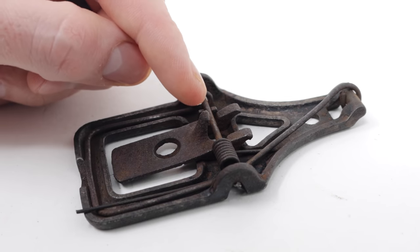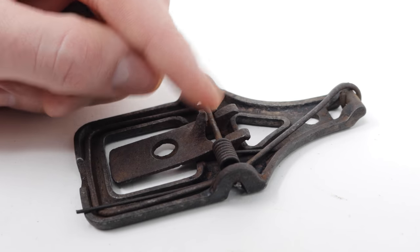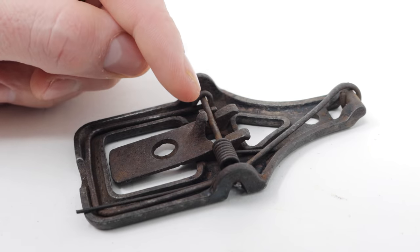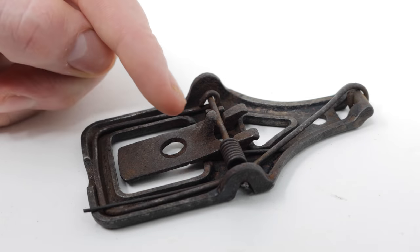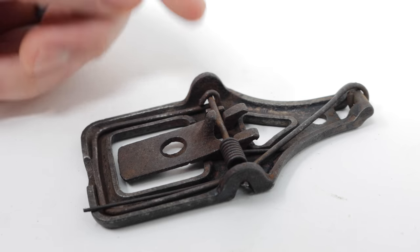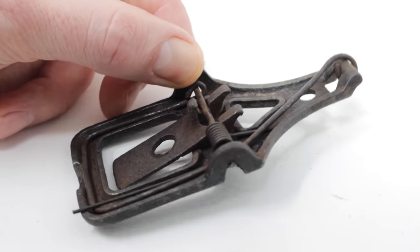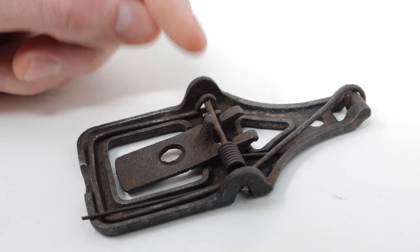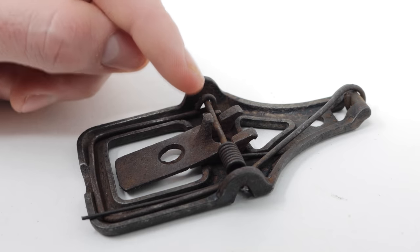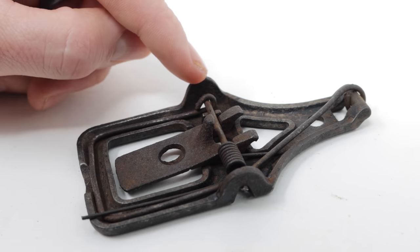It's pretty impressive that it can still catch mice after 130 years. On this channel, I test out every mouse and rat trap I can get my hands on. If you haven't subscribed, please consider clicking that button. I've posted over 700 videos on YouTube, and currently I'm posting new videos every Monday and Friday. So if you want to see the best videos on how to catch mice, rats, squirrels, chipmunks, moles, and gophers, stay tuned.